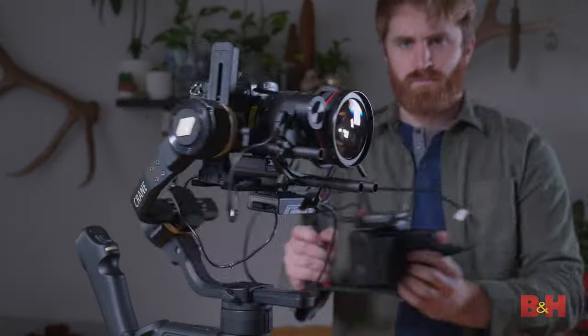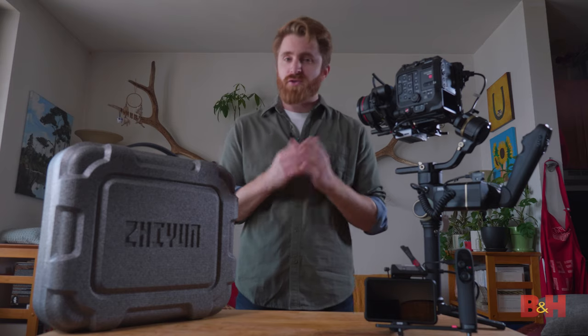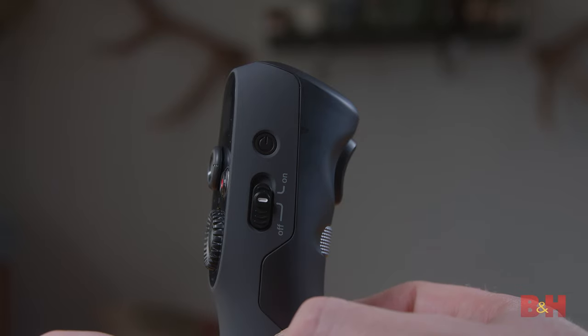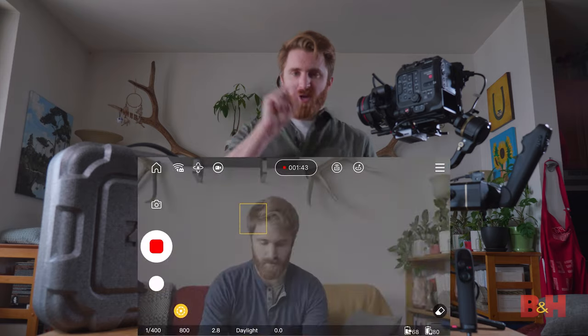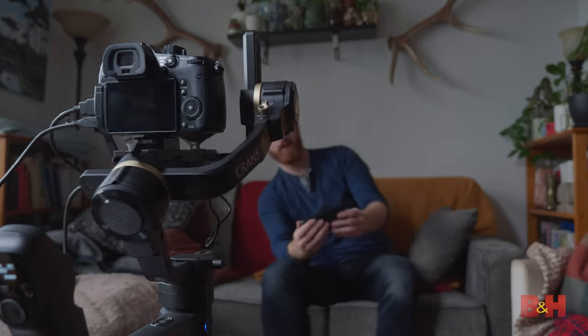One person could be flying the gimbal while the other controls exposure, focus, and camera movement. If you just want to use the remote for camera control, you can deselect the mimicking function on the side. There's also a feature called Smart Follow — this allows you to draw a box around your subject that you want the gimbal to follow, alleviating the need for the gimbal operator to worry about where the camera should be pointed because the app is telling the camera where to look.